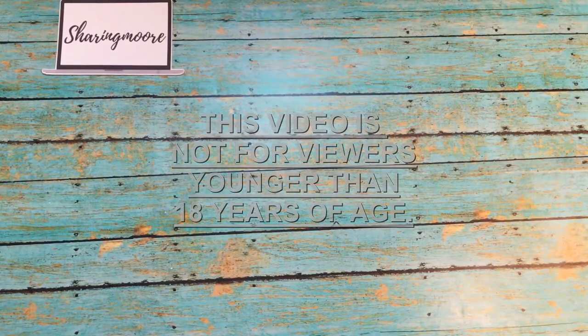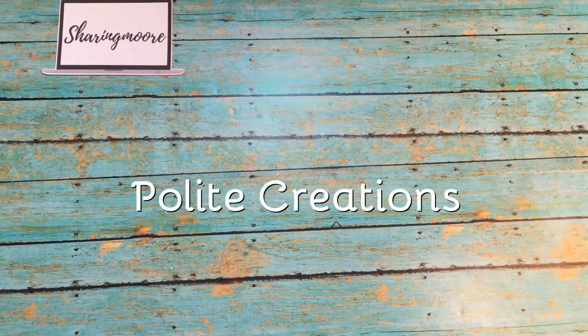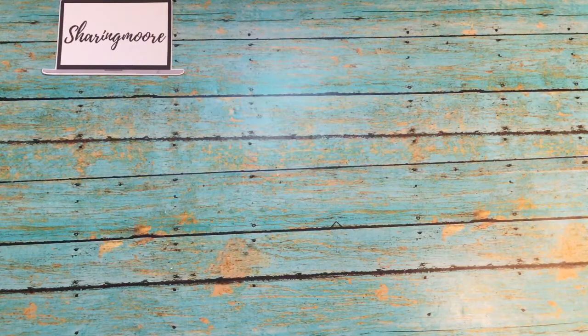Hey y'all, welcome to my channel! I hope everyone's doing well and staying safe. I want to share my spring swap that I did with Natasha — she is Polite Creations here on YouTube. Natasha has probably had her baby by the time of this video, so congratulations to you and your family! I knew her due date was coming very soon, so congratulations on your healthy baby.